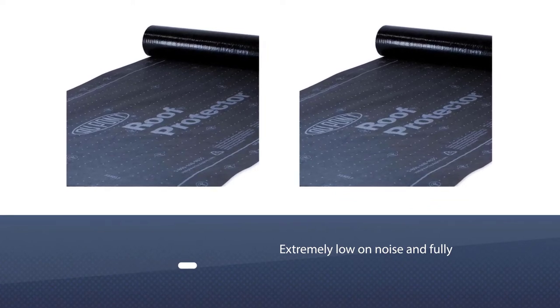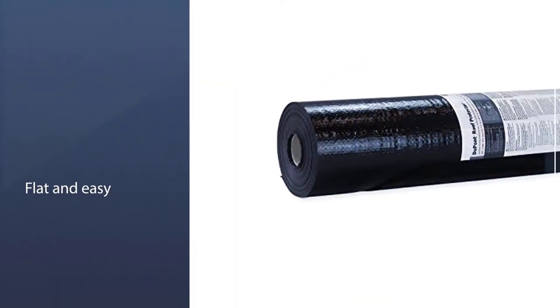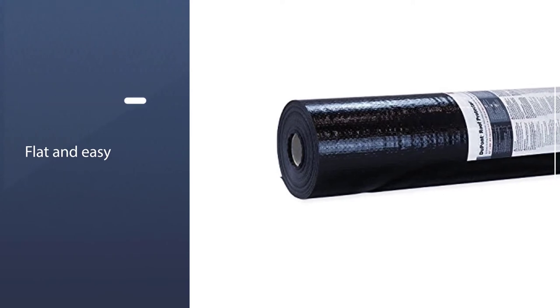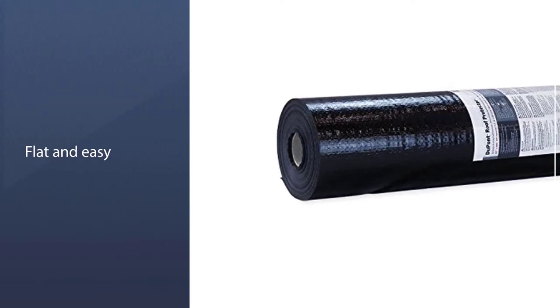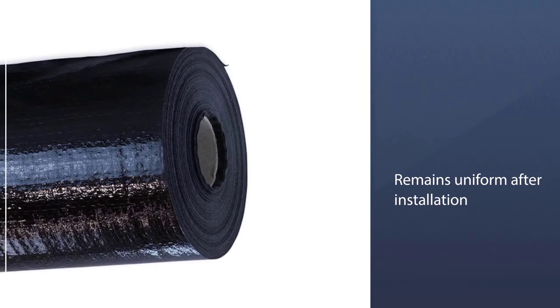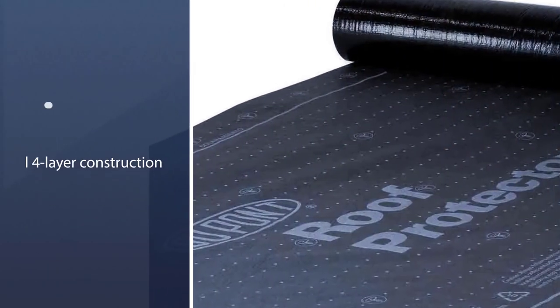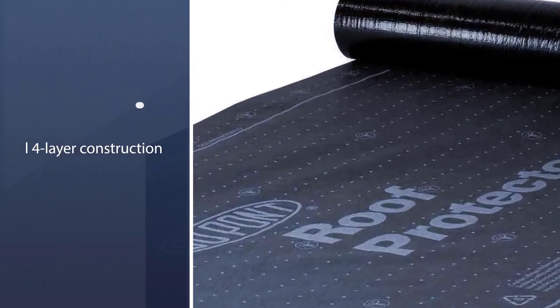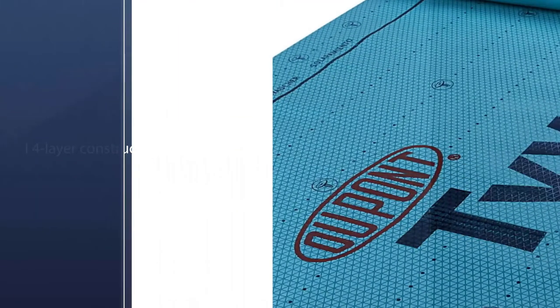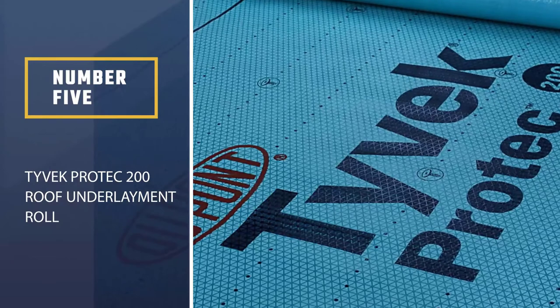The design remains uniform after installation. With a special four-layer construction, you get many benefits from this underlayment for metal roofs. Its strength prevents tearing at fastening points, thanks to the woven polypropylene scrim, making it highly durable.